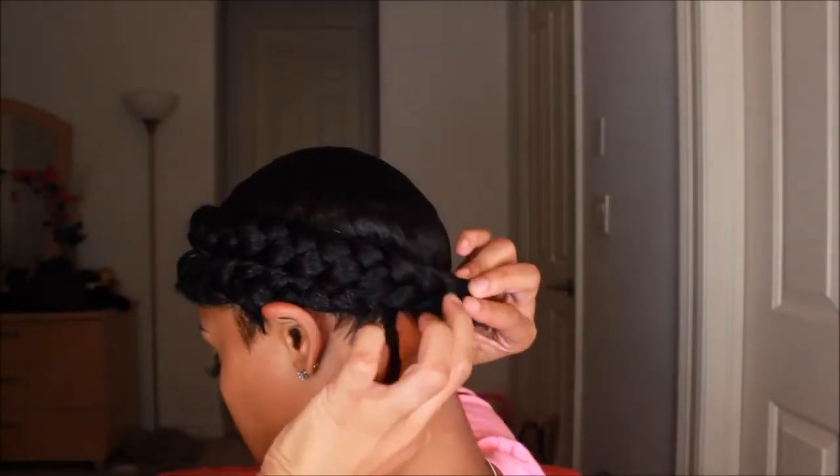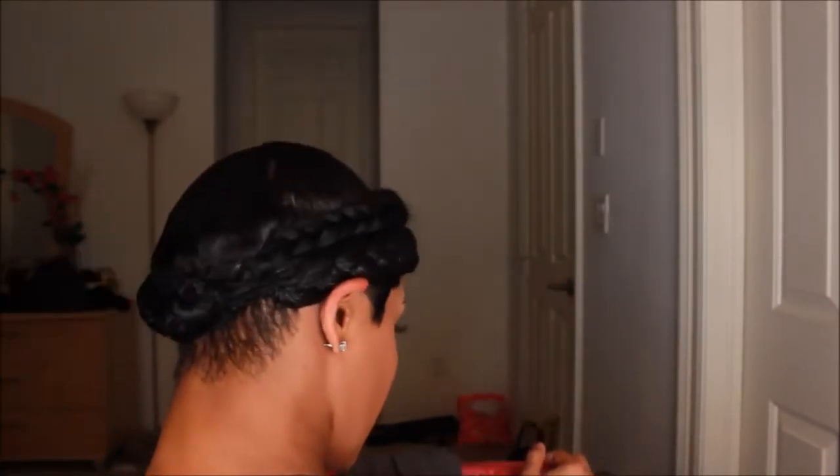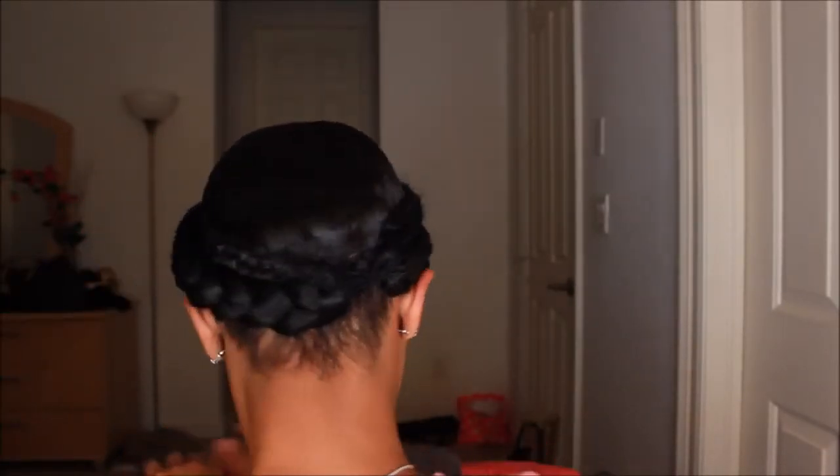Making sure everything is nice and secure — I didn't use any pins, but you can if you like, it's totally up to you. It looks like there's a little bump back there but there really isn't. It doesn't look exactly like my real hair, so I didn't care how it looked in the back. This is how I created the double braid look — thank you guys for watching, I'll see you in the next video!